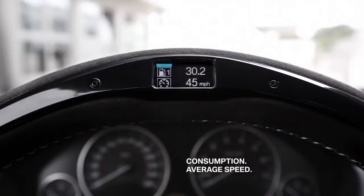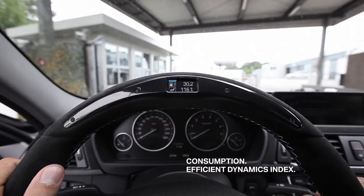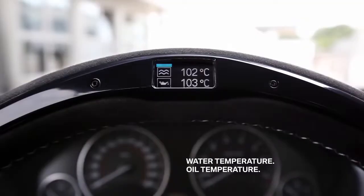The next screen shows my average speed, meaning I averaged 45 miles an hour. And this is the efficient dynamics index where you can check how well you met your set goal in terms of percentage related to average speed and consumption. And the last one — here you see the temperature of motor oil and cooling water to check if your engine is ready for the racecourse.